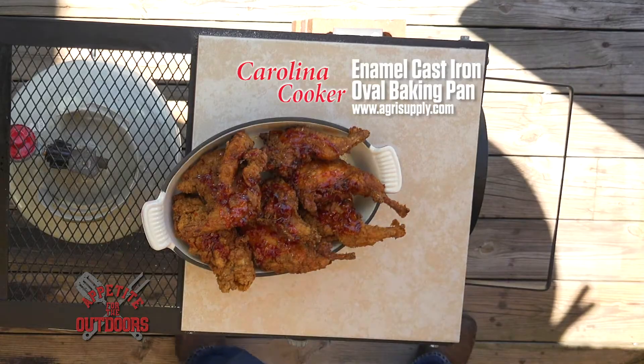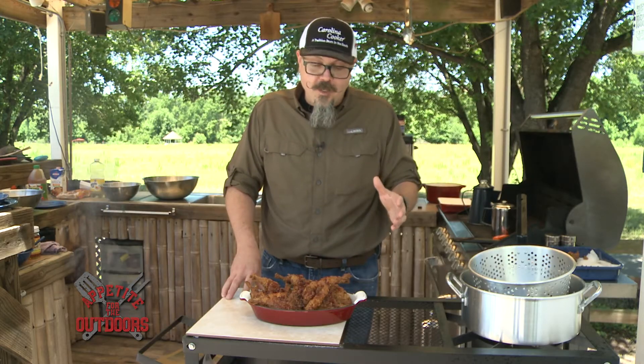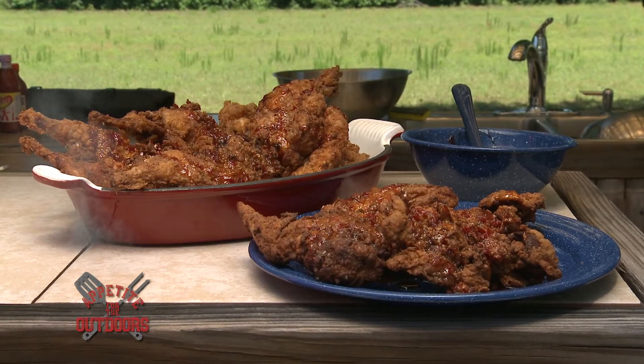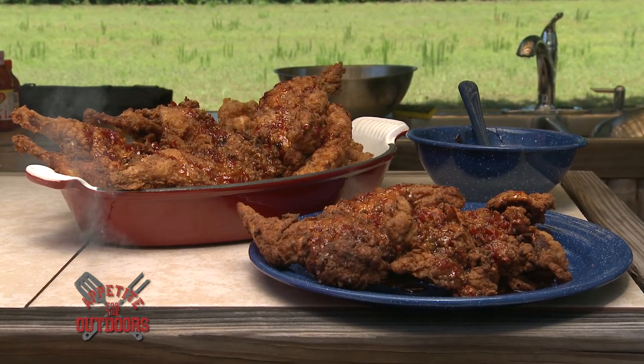So there we go — nice simple dish. Goes with a ton of sides that you can do for the summertime, which is really nice, or even any time of the year. But like anything, it's always nice to be able to bring the wild game inside and enjoy it with your family.